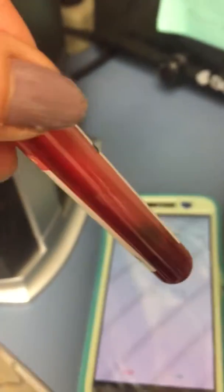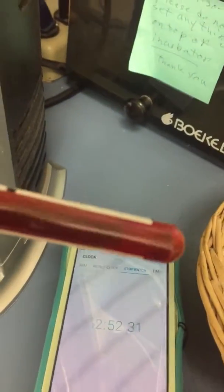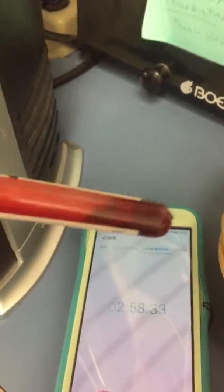It still hasn't clotted. So that's the first indication — it's starting to clot, as you can see, at 2 minutes 54 seconds. And it's clotted at 4 minutes on the last finger — that's the second finger. Clotted at 6 minutes.